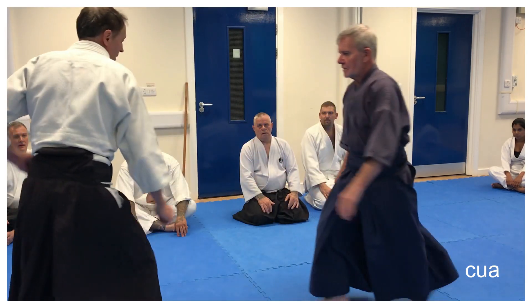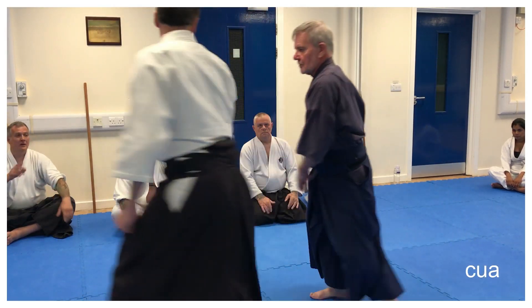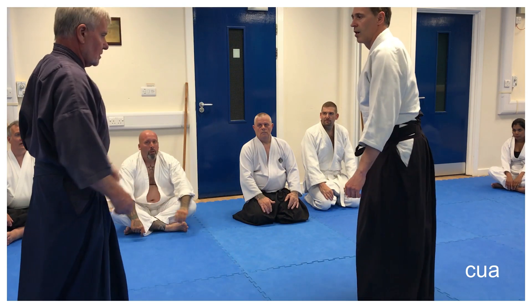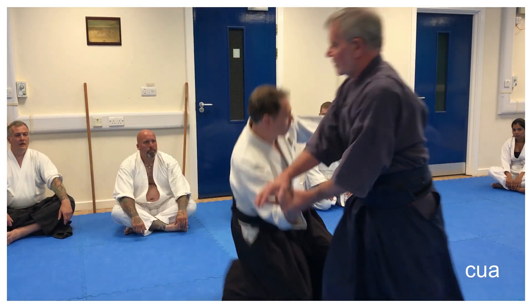One, two. One, two, one, two. Now we're ready to do technique. So we've got one, two, three.